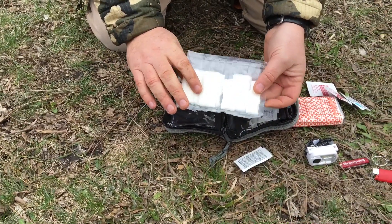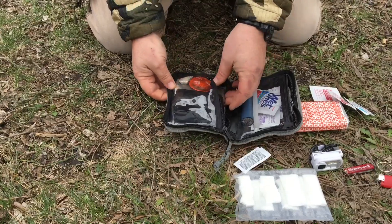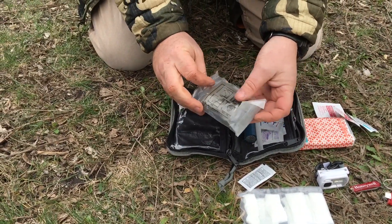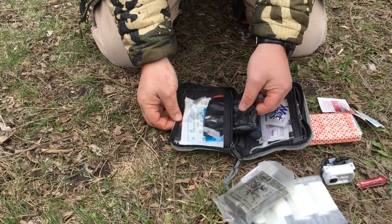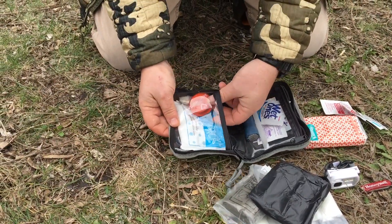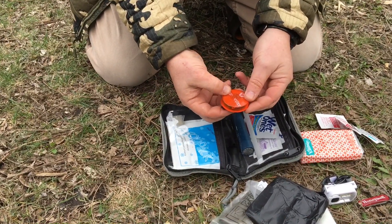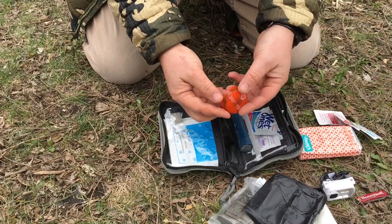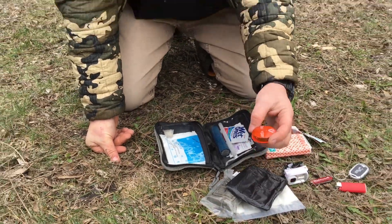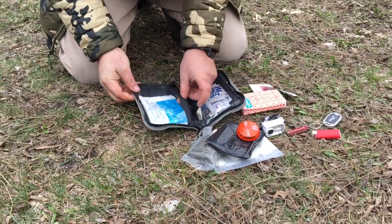On the other side are some wet wipes, TP-type things. I've got a big compression bandage, garbage bag, cold pack. This is like a little signal light — I've got the battery upside down in it so it doesn't turn on accidentally, but it's just a little red Jägermeister light I got in a bar in college for free one night.